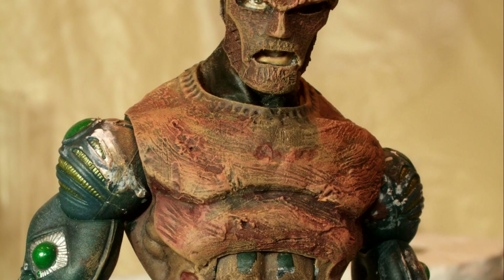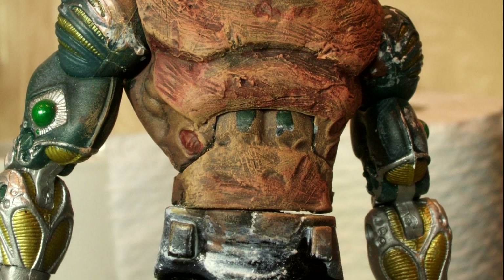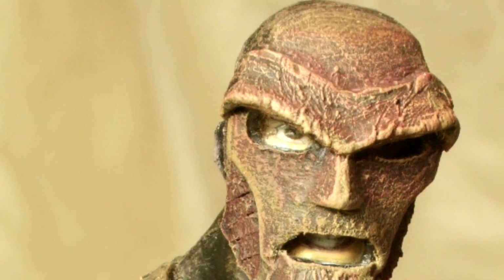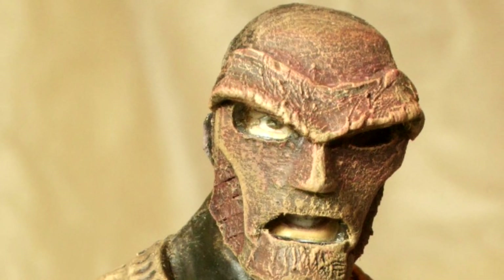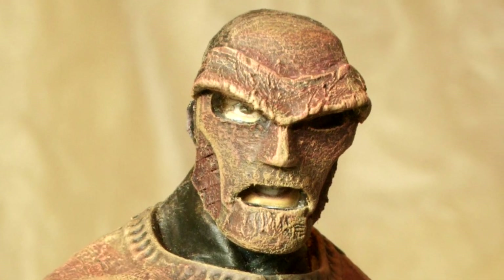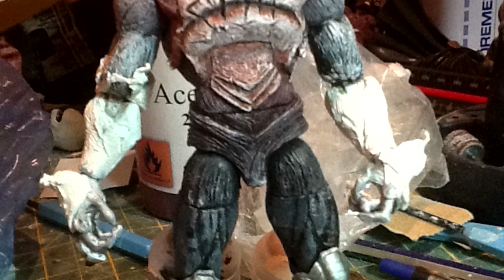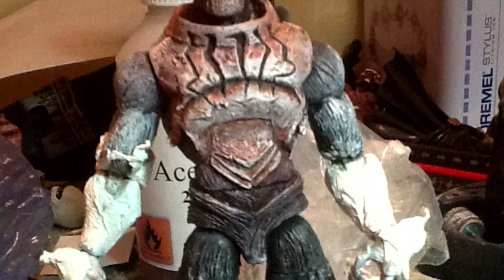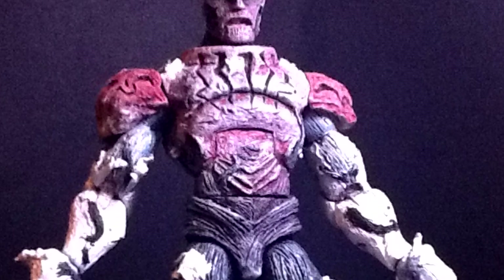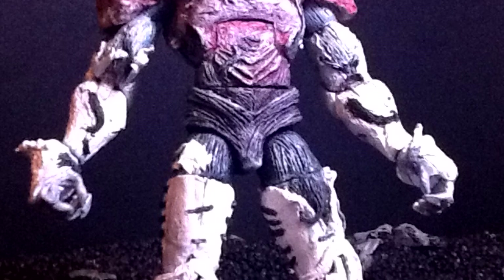I based the figure on a Legendary Comic Book Heroes The Darkness figure, with the crotch and upper legs taken from Marvel Legends US Agent. The face started out as a Hasbro Marvel Legends Doom but was obviously heavily modified. Behind the mask there are the eyes and mouth of Sota's Street Fighter Ken, though there's nothing more than eyes and mouth back there and the mask isn't removable. I've always been one of those Doom fans who thinks we should never ever see his scarred face — best to leave it to the imagination.